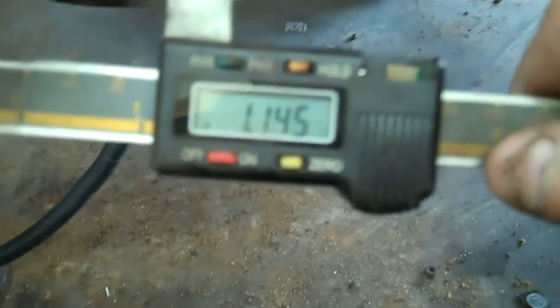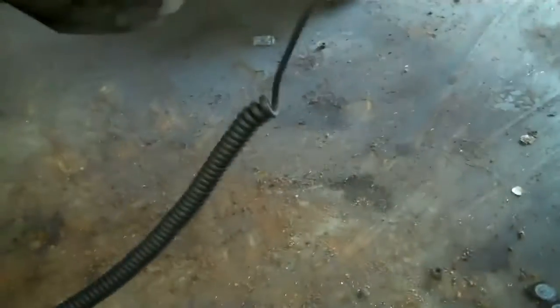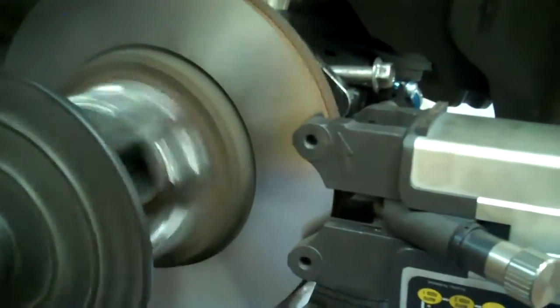We're at 1.145 and 1.120, and 1.102 is the throw-away. So we're still good on that. Now what we'll do is turn the feed off, run it all the way back in.